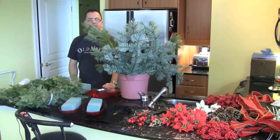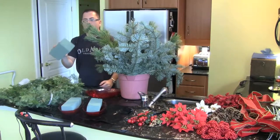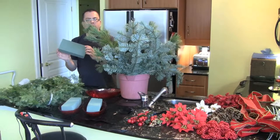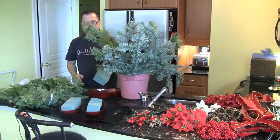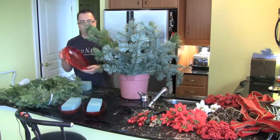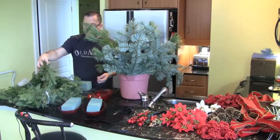There are a few things you need in order to do this. You're going to need this — it's called Oasis Floral Foam. This is the wet version because you have to wet the foam in order to keep the greenery alive. I have three of these bowls, so I'm going to try to do two first and see what we've got left over. This is going to be like your garland.